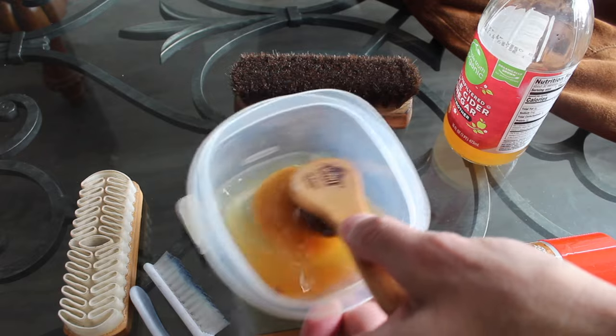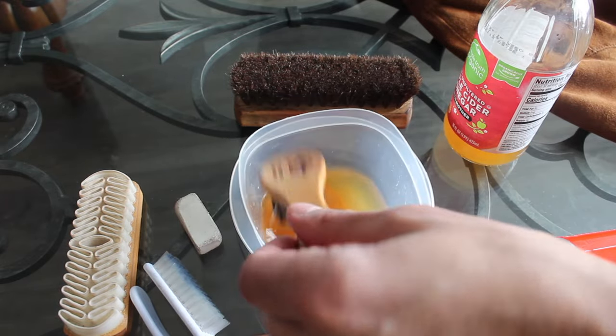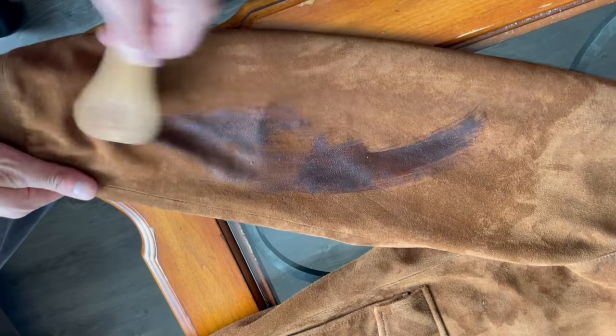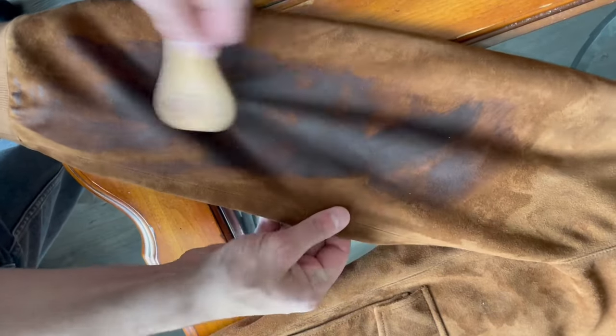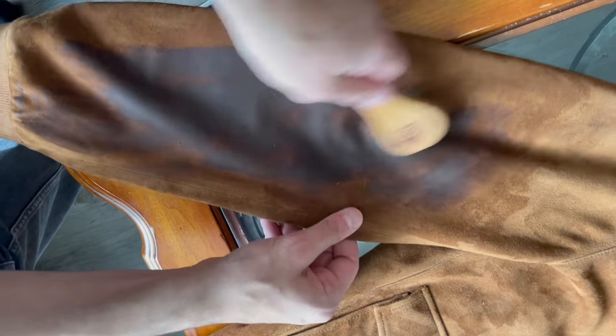Use a small horsehair brush and dip it into apple cider vinegar. Many websites tell you to use white vinegar, but apple cider vinegar is more gentle. The pH of the apple cider vinegar will lift sudden stains easily without damaging the suede. It also removes odors and scuff marks. Brush in circular motions if possible, or in firm strokes, then allow this to dry.